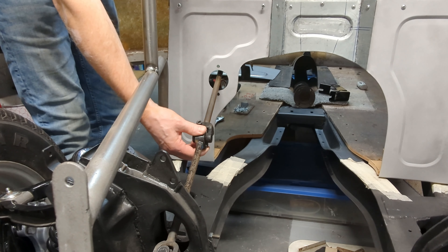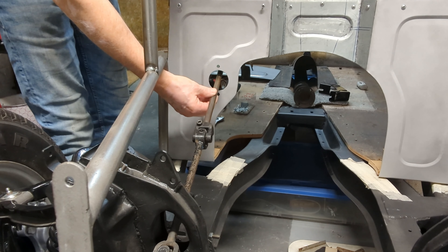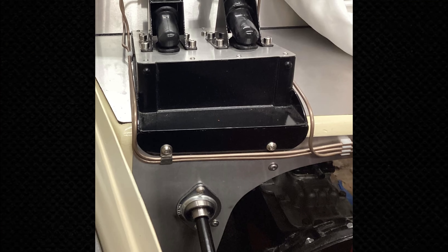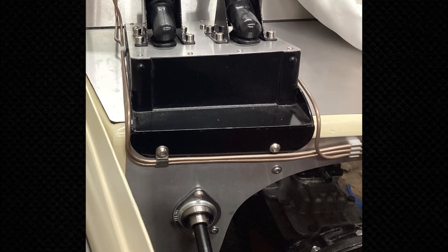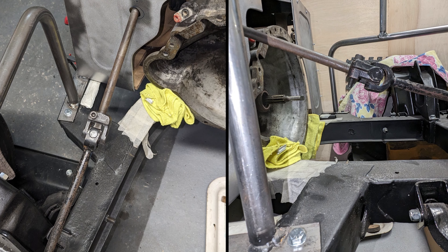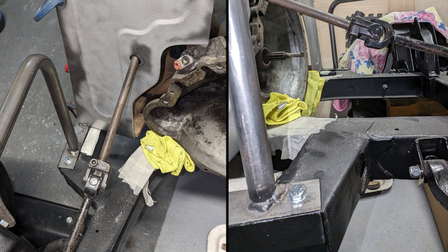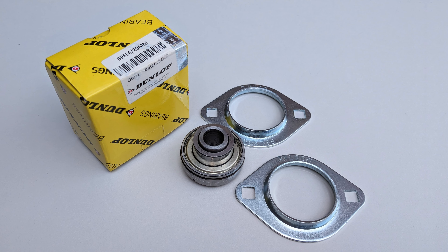Following my post on Facebook, Rob contacted me and shared a photograph of a previous car he'd owned which had an MGB steering column. The photograph looked really promising, so I contacted Rob, we had a bit of dialogue, and eventually I decided that this was exactly the right solution for me.